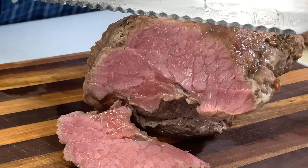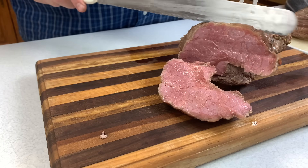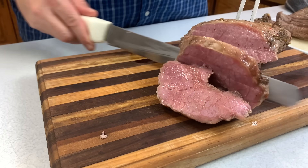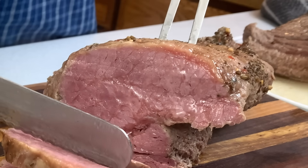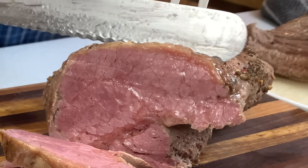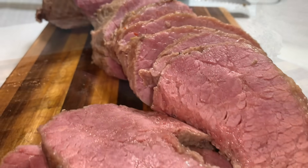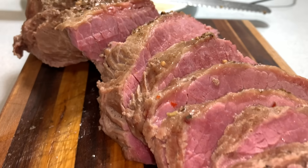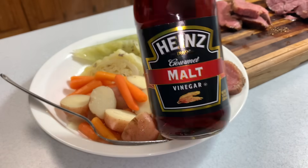Interesting tidbit of information: corned beef brisket isn't that big of a deal in Ireland. It's actually an American-Irish thing. It's thought it became such a big deal here because the Irish and Jewish populations often settled in the same regions, so corned beef briskets were very available locally and the Irish adopted it as one of their unique meals.